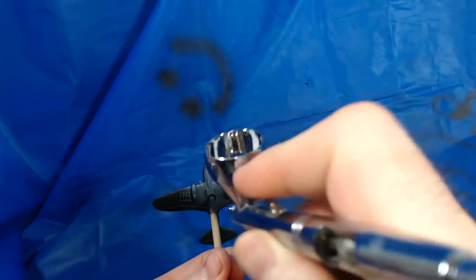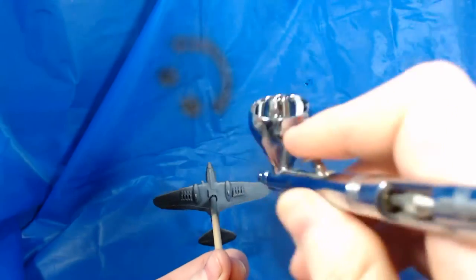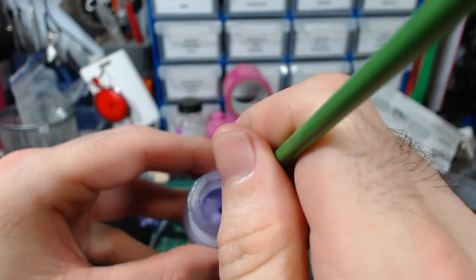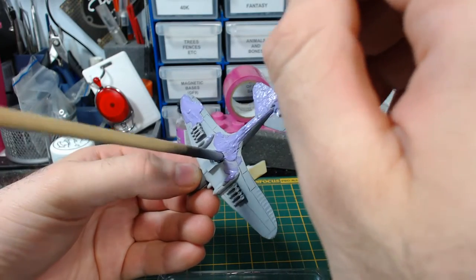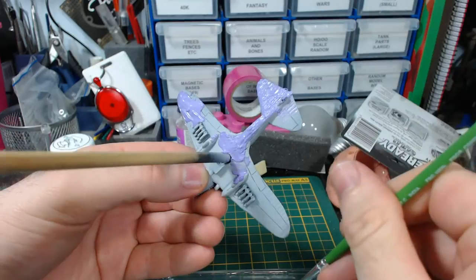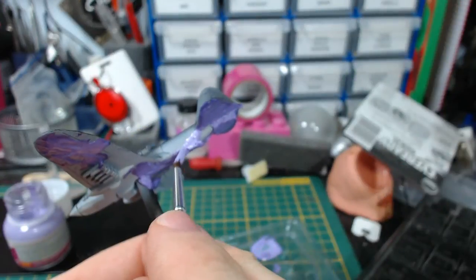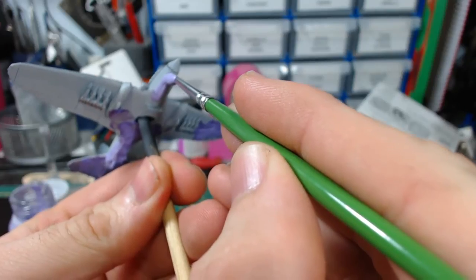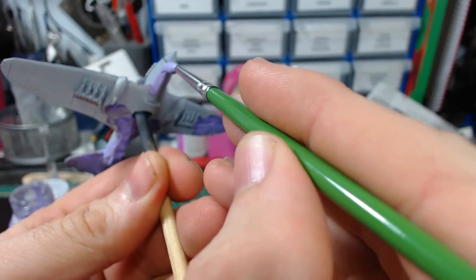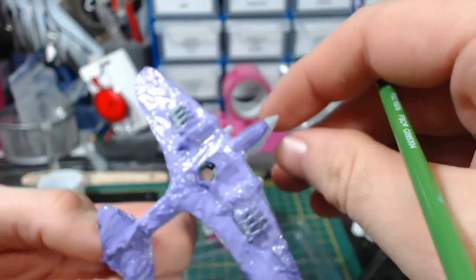I spray the underside of the fuselage Vallejo Model Color Sky Grey, thinned appropriately for airbrush use, and then I mask that off in order to spray the upper areas. I've decided to try the Humbrol Mask Goal again. I just sort of glopped it onto the main areas first, and then tried to paint it onto the areas where the two colours will meet as neatly as possible, which proved to be a little more difficult than I had initially thought. Masking tape probably would have been smarter.